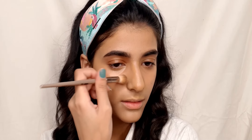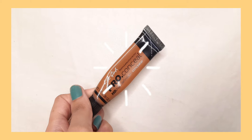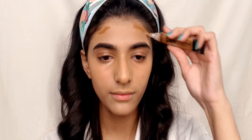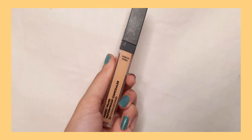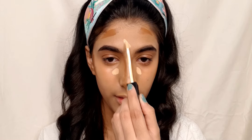I usually use two products for my contour and bronzer. I am using LA Girl Pro HD concealer in the shade Chestnut, applying it on my high points. For a highlighted look I am going in with Sugar Magic Wand concealer in the shade 30 Coco Chino — I'll link everything in the description box below.